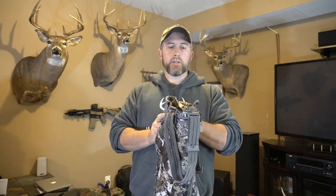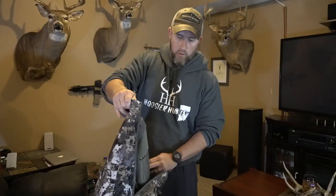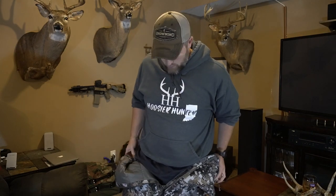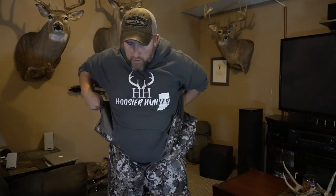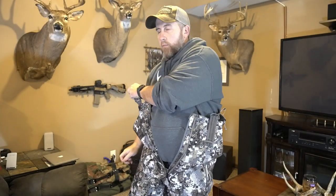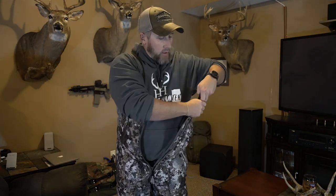I'm going to adjust the camera a little bit, throw these on for you guys, and we'll take a look at some of the features. As I mentioned, these are made for tree stand hunting — you're not going to want to hike around the woods too much in these. They're more made for stationary hunting: tree stand, ground blind, whatever style of hunting you do.